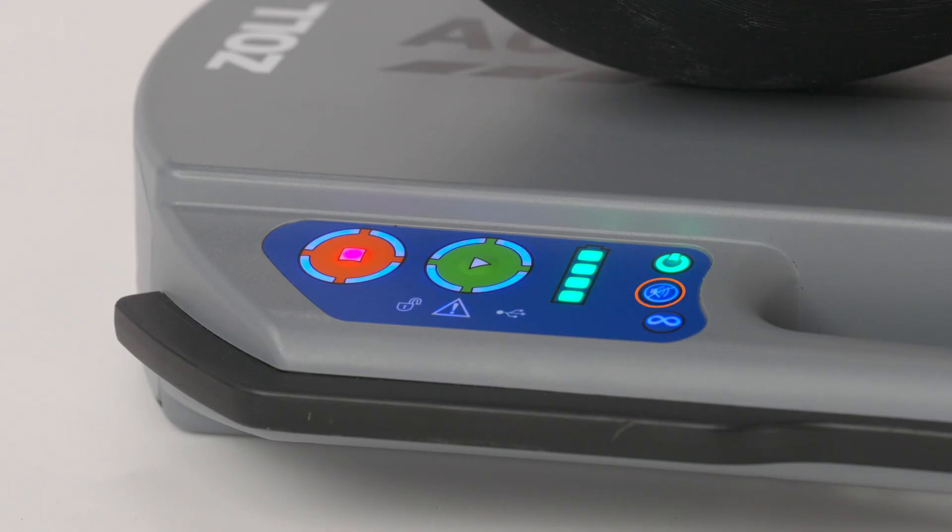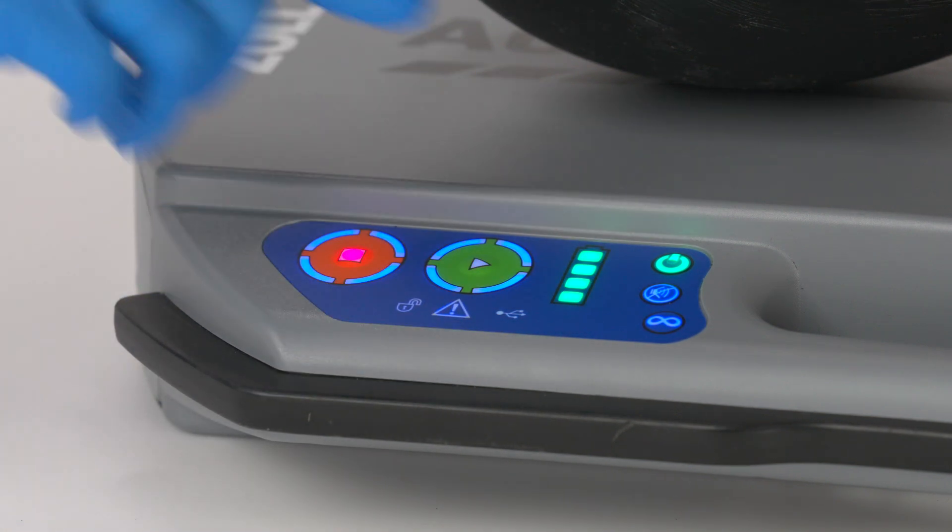The mute button is located next to the power button. Pressing this button will silence ventilation and pause beeps for 30 seconds.